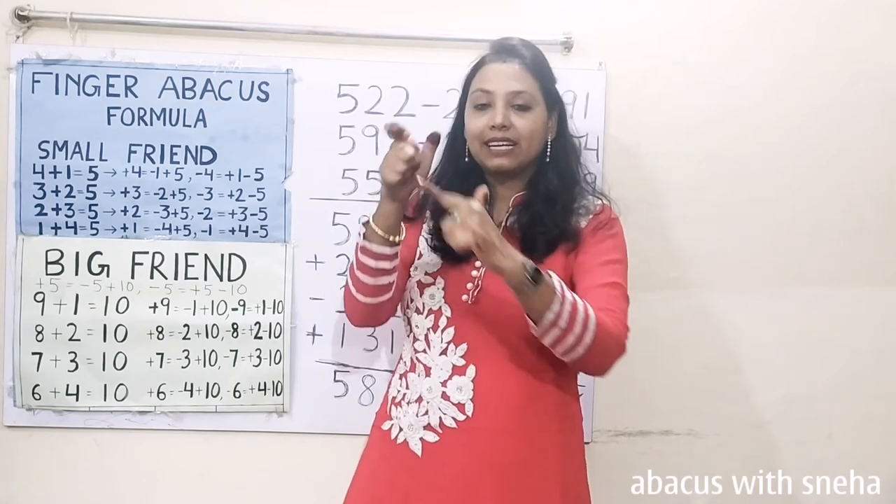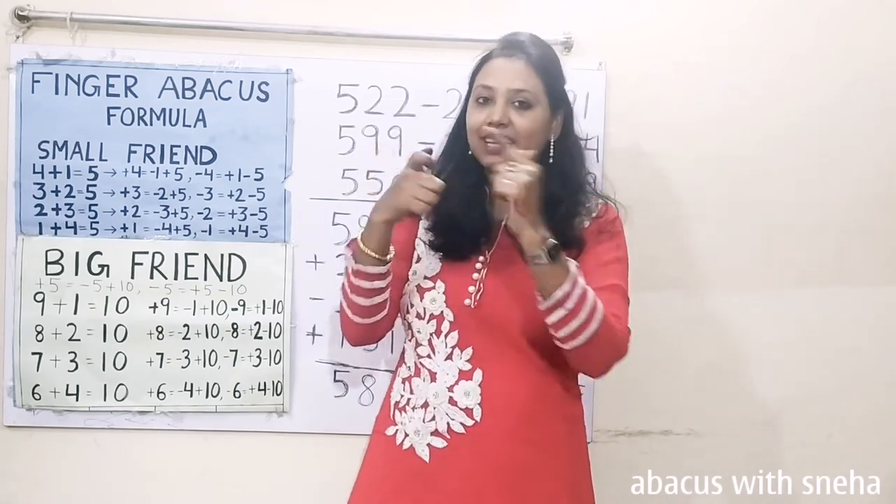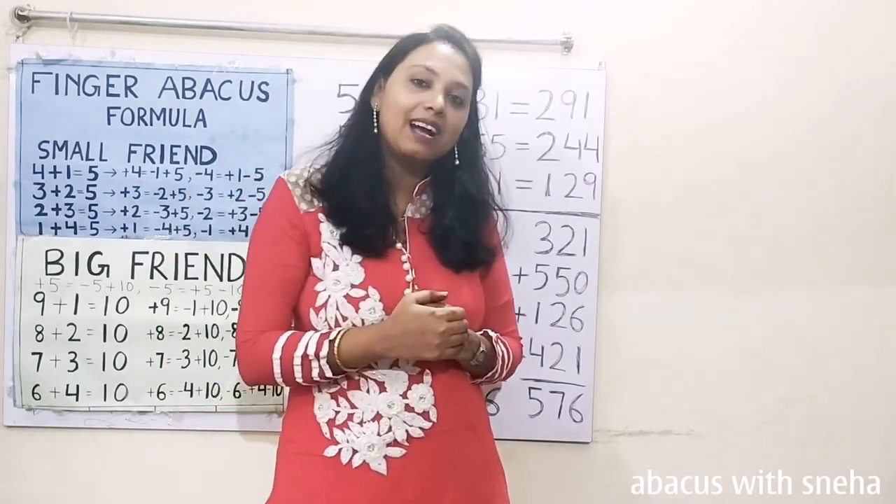Now calculate: 500, 600, 50, 60, 5, 6. 666 is the answer.